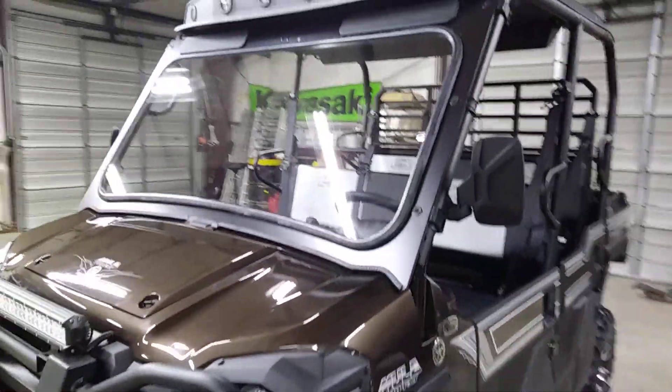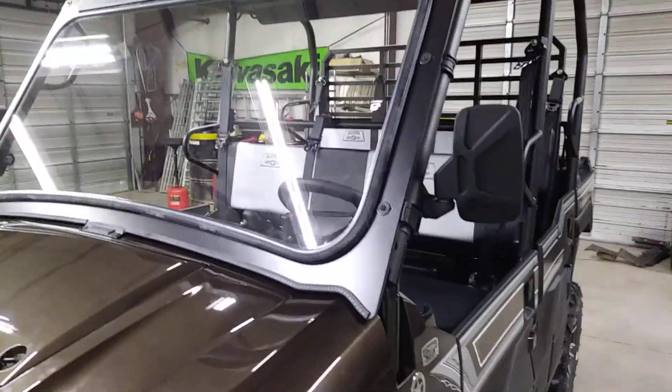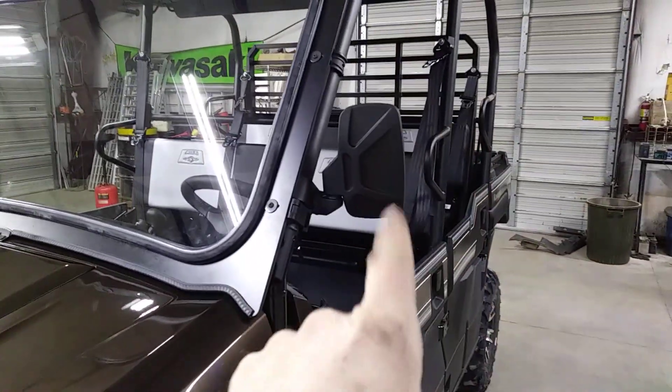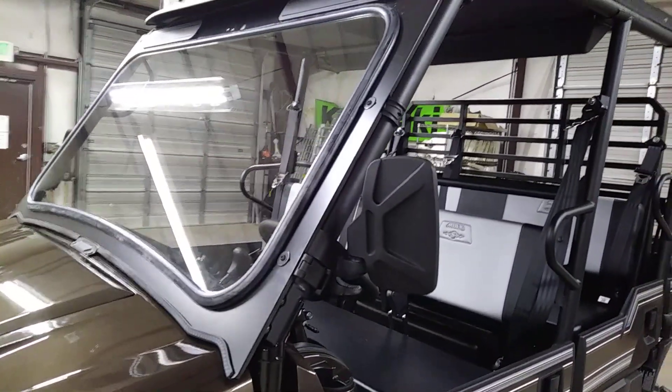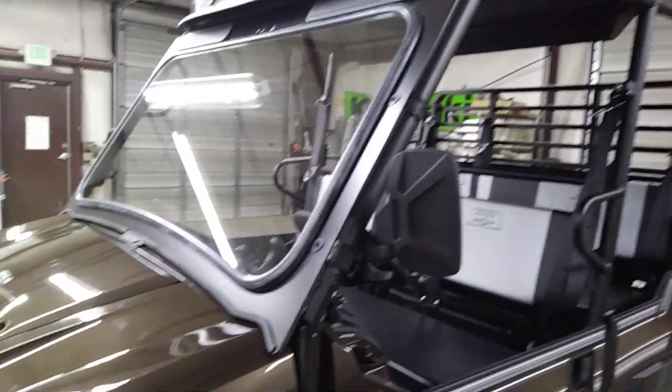Then we put Kawasaki's full glass windshield with the vents. We've got mirrors on both sides — nice adjustable mirrors with convex lenses. You can see really well.